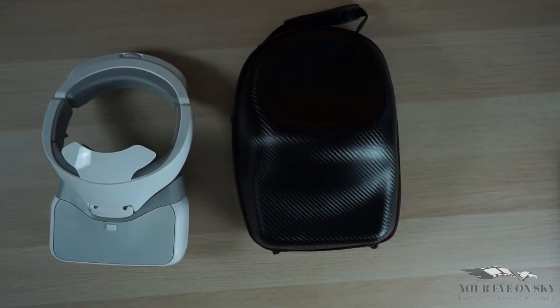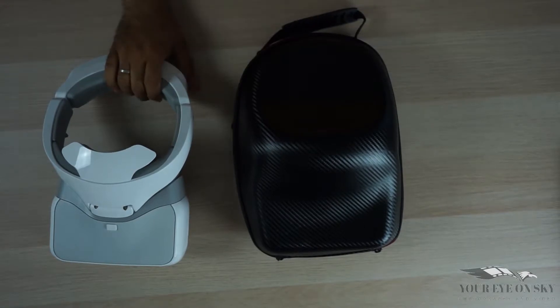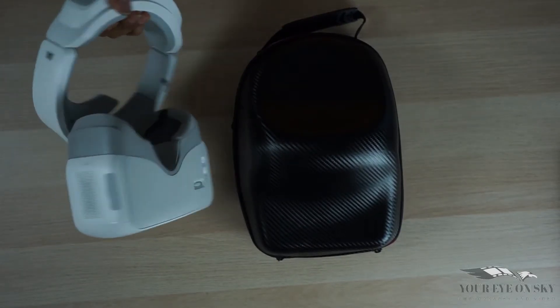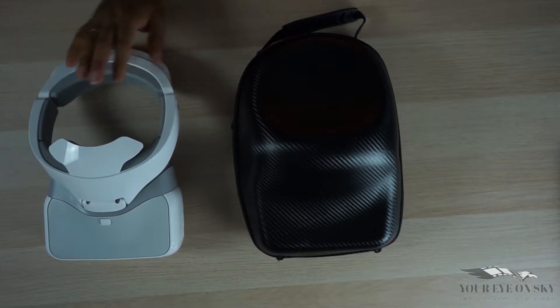Hello and welcome to another video. Today I want to show you — as you can see here — I have my DJI goggles. I have a review about it and my impressions about it; link in the description below.